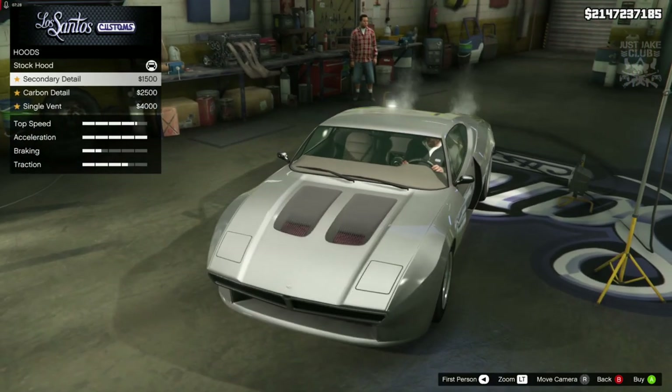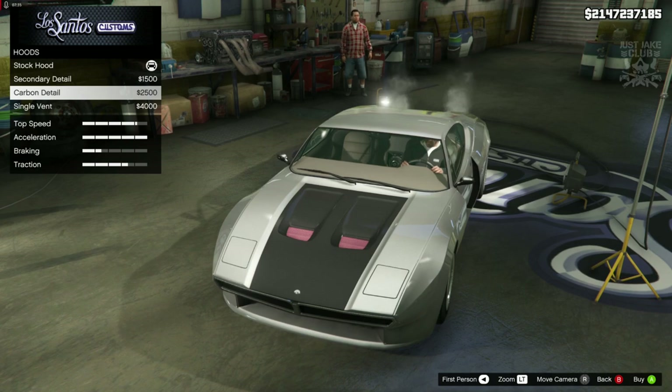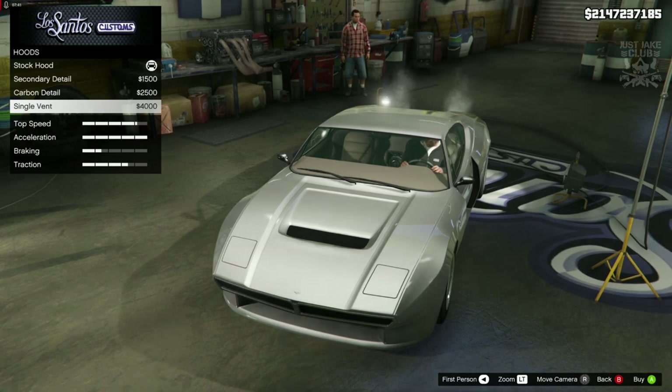For the hood, hopefully we can smooth this out - but it doesn't look like we can. That's a shame because the Pantera does have a smooth hood, that's a real shame we can't do that. So I'm just going to go with a single vent - I think it simplifies it a little bit more than the current hood, so I'm going to go single vent.